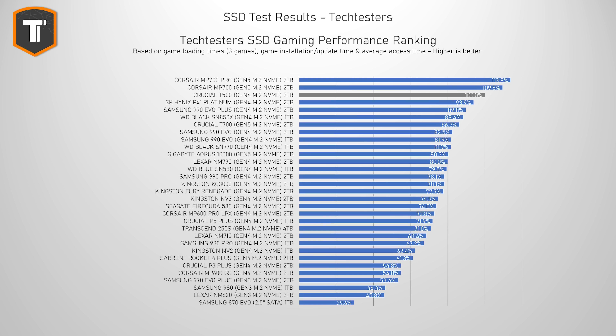Looking at the gaming results I personally find most important — loading times, installing games, and updating games — the 990 EVO Plus scores about 90% of the fastest Gen 4 drive I've tested so far, which is the T500 from Crucial. That is a great result, and its main competitor here is probably the Lexar NM790, which is another DRAM-less drive that is typically on the cheaper side as well.